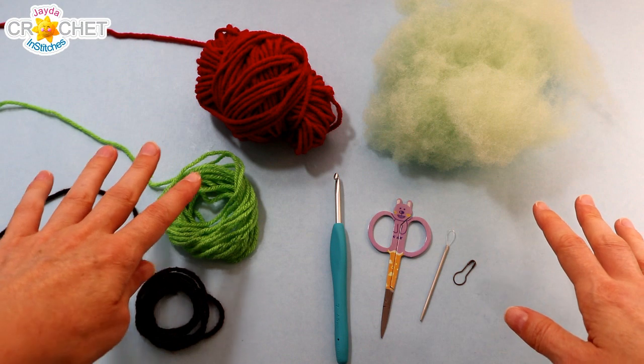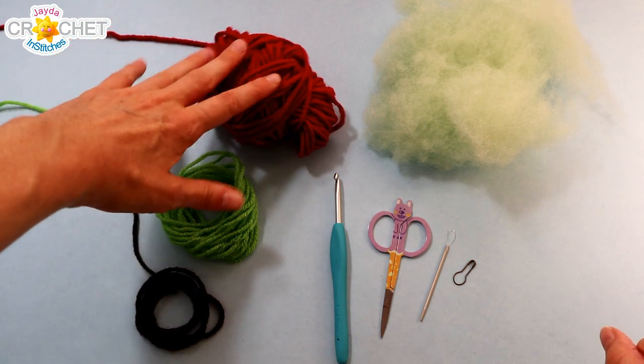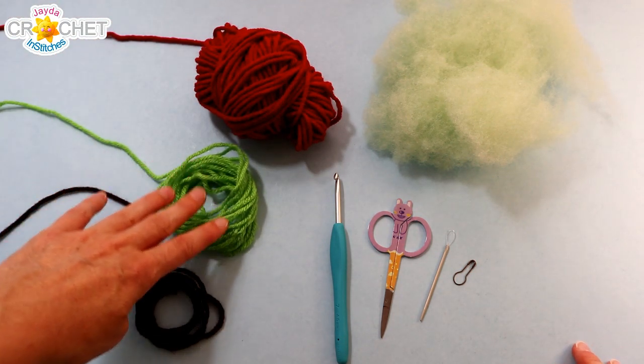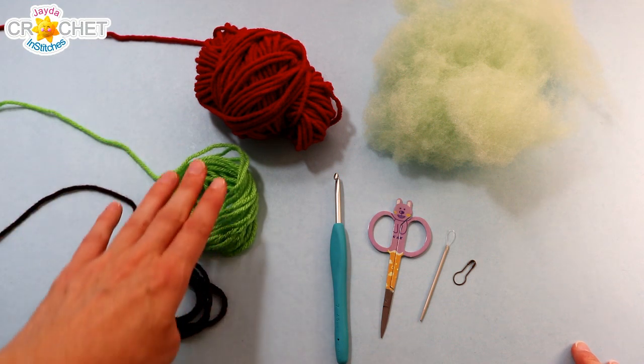In order to make our little stuffed apples I'm using 100% acrylic medium size 4 yarn. I have about 50 grams or 75 yards of my bright red apple color and I need very small amounts of green for the leaf and even smaller amount for the stem, so negligible amounts of those.